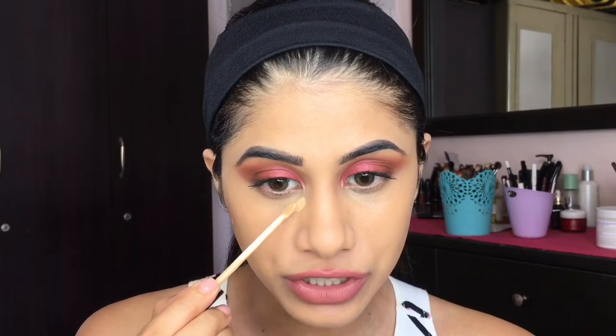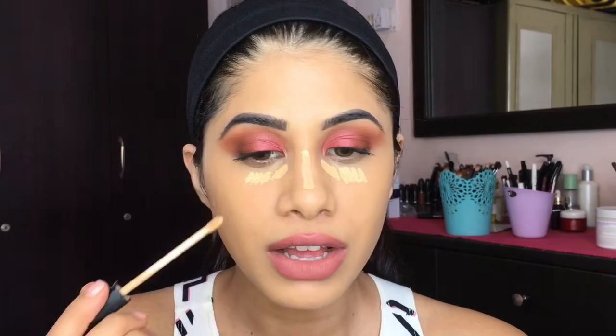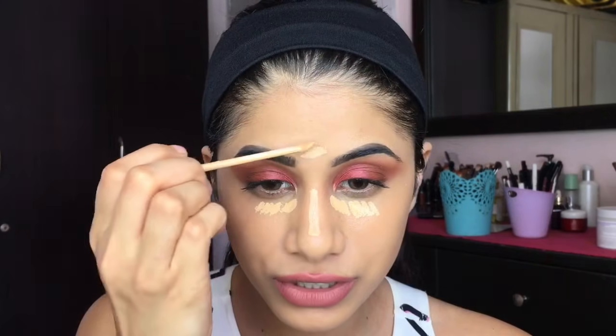You can obviously stop at concealing, but this is about highlighting and contouring. What I typically do is highlight with a second concealer to bring dimension to the face — we want to enhance our features. I'm applying dots of it, not going crazy with a big V shape underneath the eye — that's too much. I'm then taking the same beauty sponge and buffing it in.